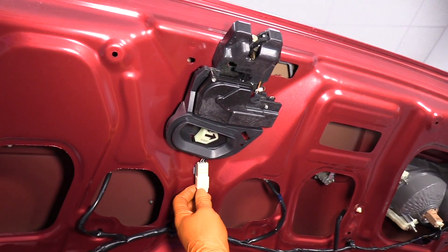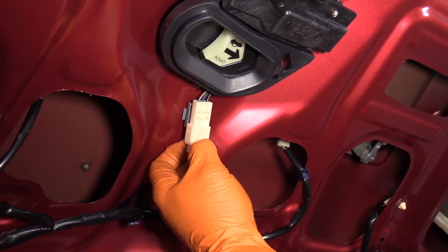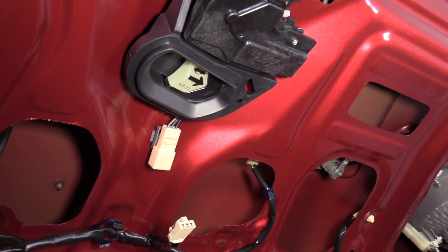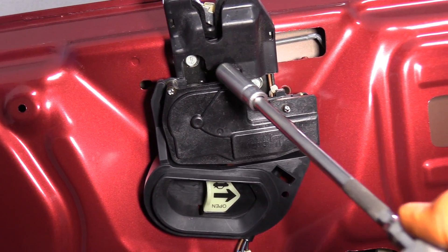I'm going to disconnect the electrical part of the latch first. There's a pin on the clip in the back — push it down with my finger and pull it out. We have two mounting bolts with a 10-millimeter socket, one here and one there.